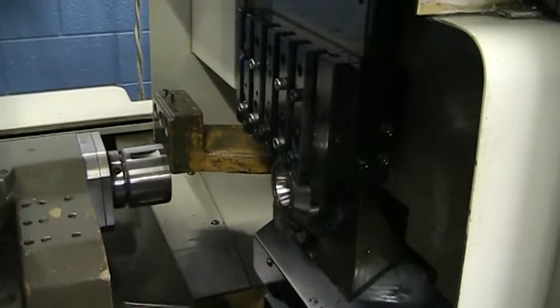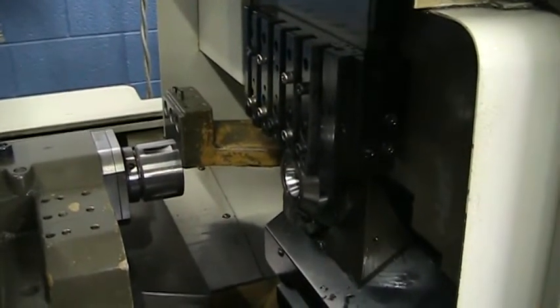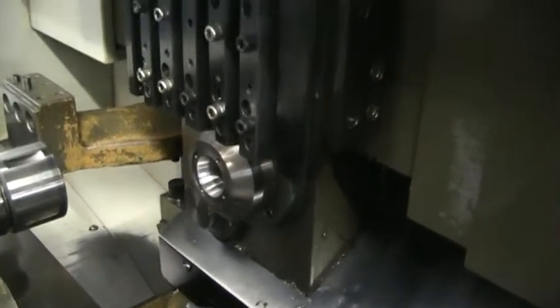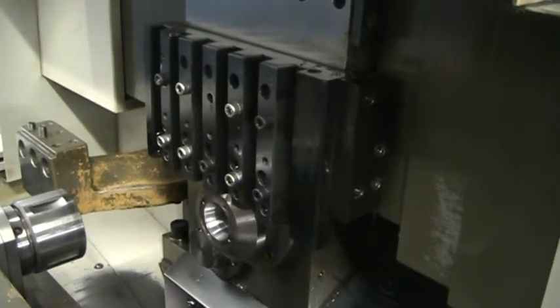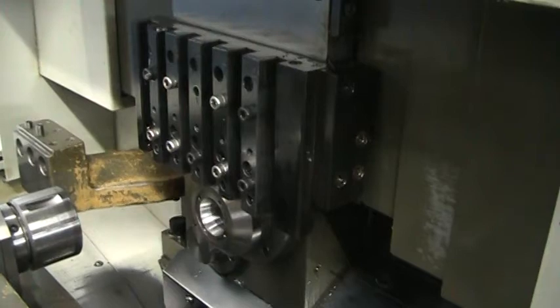We're going to cycle the machine — go ahead and run through the cycles. I'm standing about 12 inches from the spindle. This is the up-down motion — that's the X and the Y. Tool changer.